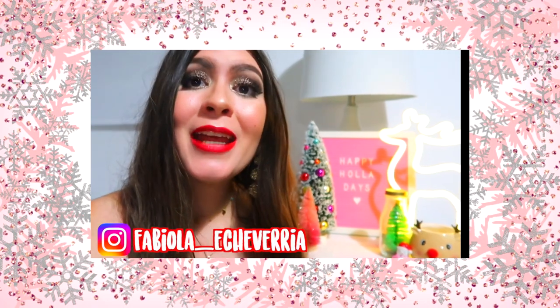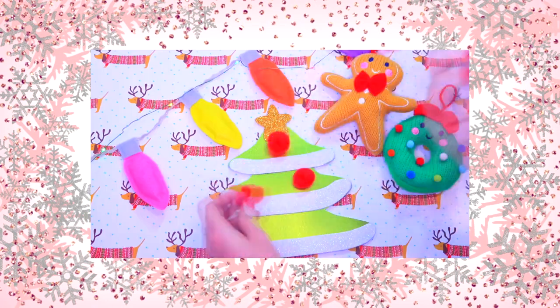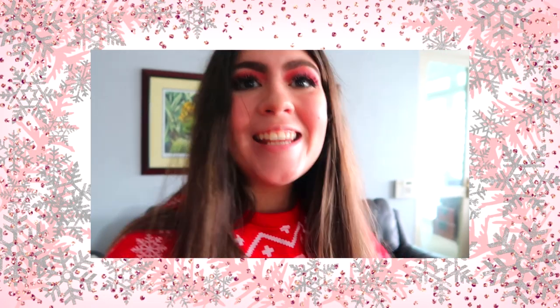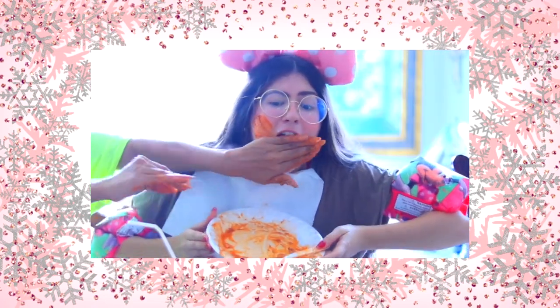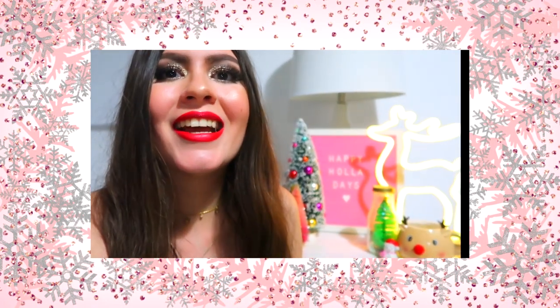My name is Fabiola Echeverria, but you know me better as Fabs Creations from the DIY channel. The video I'm making for this collaboration features DIY Christmas trees. I also make other videos like vlogs — good morning, Fabs Creators, in this vlog we're going to a comedy phone show — makeup, and more. I invite you to come check out many super fun things I'm sure you'll love. See you there. Bye.